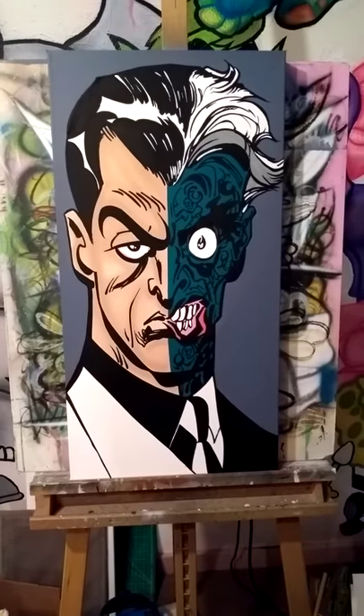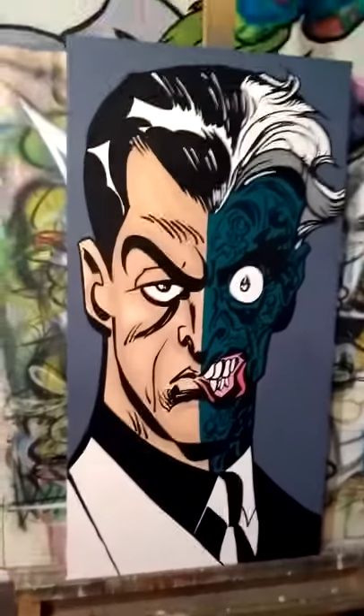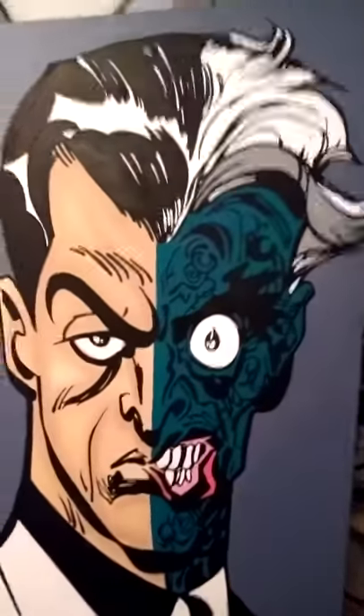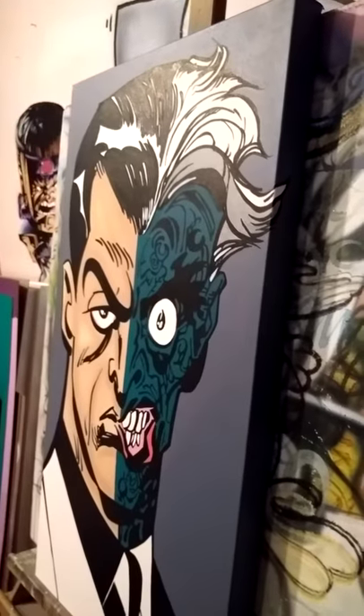It's on a 30 by 15 canvas. It's the gallery wrap, so it kind of wraps all the way around. I painted the picture to go along around the corners as well.